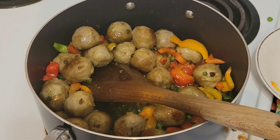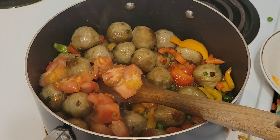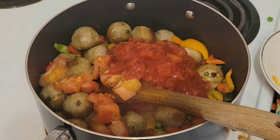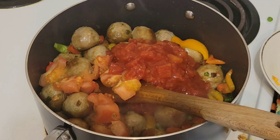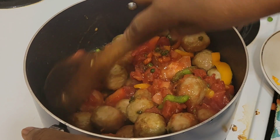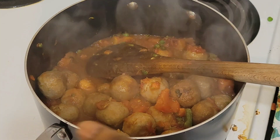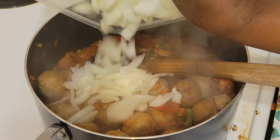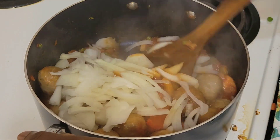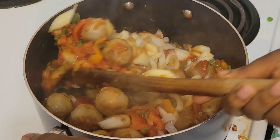At this point, we'll be putting in our fresh tomatoes and chopped tomatoes. Sorry guys, I realized I didn't put my onions in. So we'll put them in now, before we add our tomato paste.